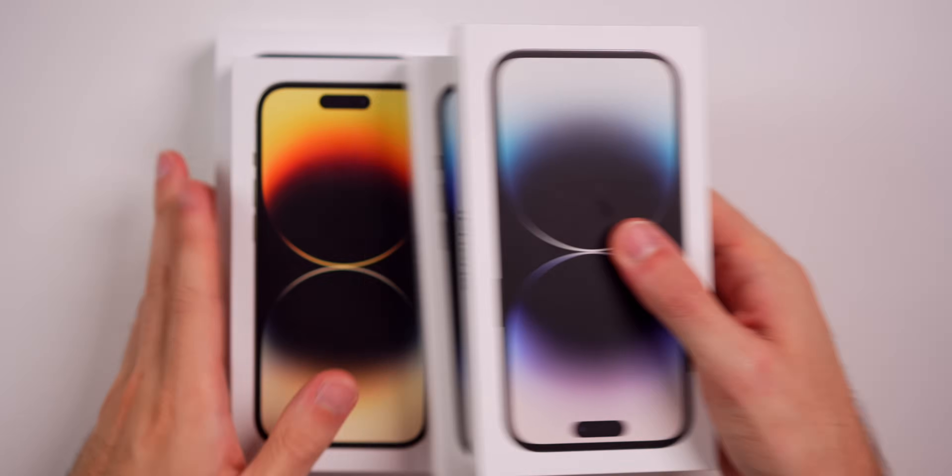What's up guys, my name is Brandon and today we're going to be unboxing the brand new iPhone 14 Pro in every color offered by Apple. So we have the deep purple, the space black, the silver, and the gold. And if you want to see an unboxing of all of the regular iPhone 14s and all the colors, I will leave that video linked down in the description below.